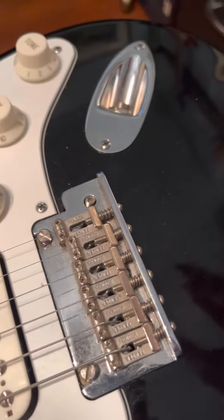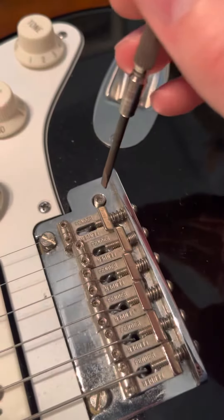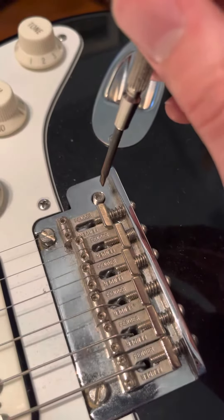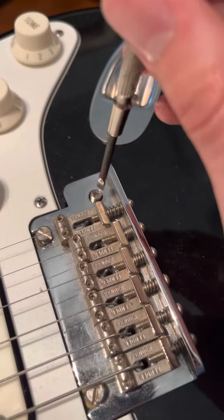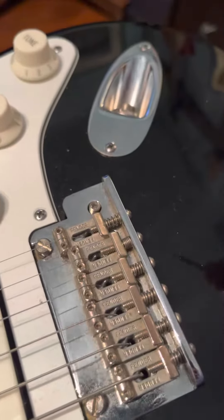I just broke off a trim bar inside my Strat, and I was trying everything to twist this thing out. A few things to keep in mind: you need to actually pull up — you don't want to push down while unscrewing it or it won't unscrew.